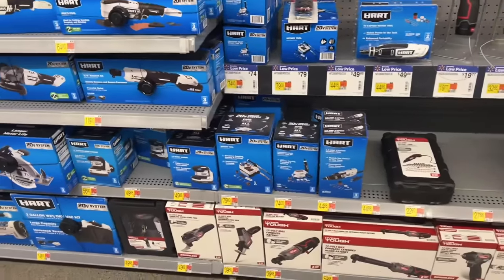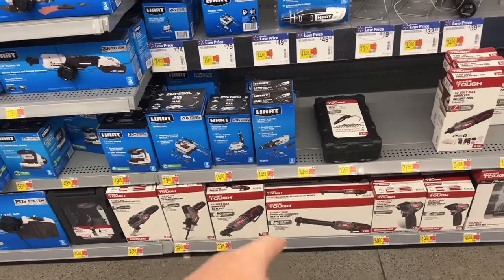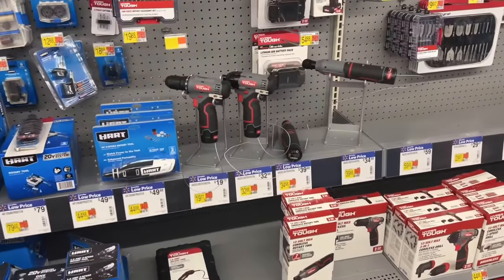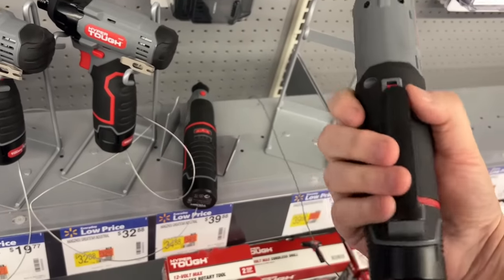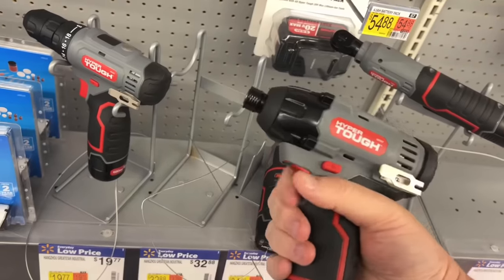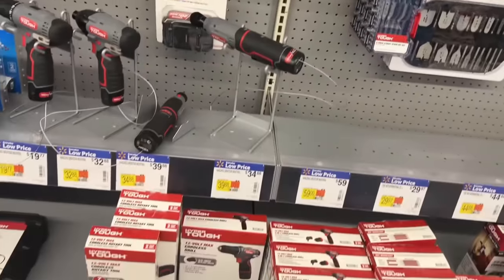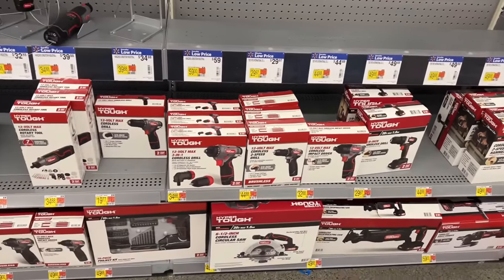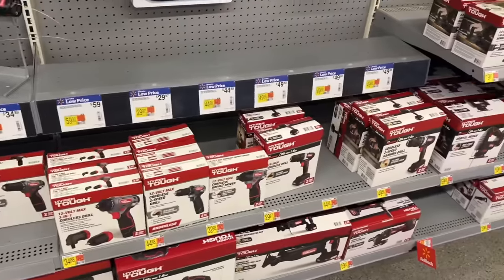Let's look at HyperTough — this 12-volt line. We got a multi-tool, one-hand reciprocating saw, the short ratchet, the long ratchet, an impact wrench, and impact driver. Not bad for a 12-volt system. Everything's dead, of course. It's a fairly extensive line of 12-volt stuff. It's not going to be the most powerful — the stuff I've seen is kind of mediocre — but for a DIYer around the house, can't be really angry at that.